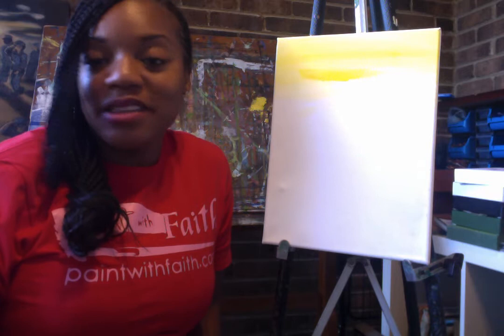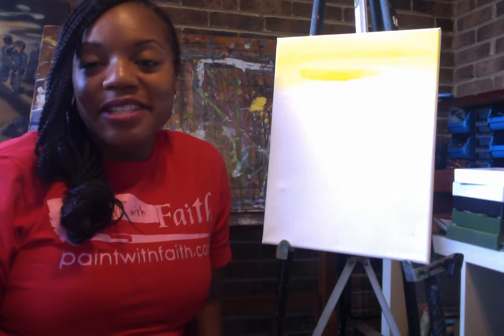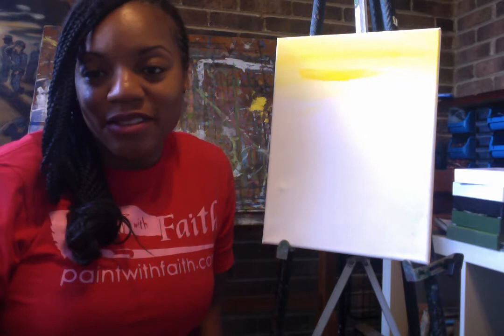Hello and welcome to Paint with Faith. Paint with Faith is a motivational paint company and we specialize in motivation through the arts. Today I'm going to be painting with you a small tree frog. I like to paint things in my environment because it helps me to connect with the culture that I live in.